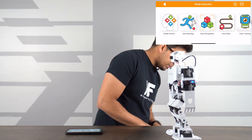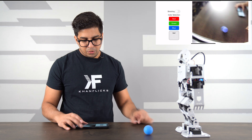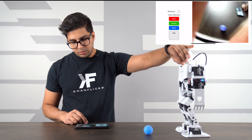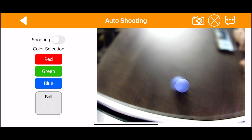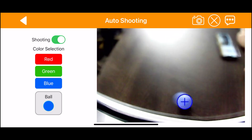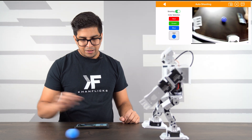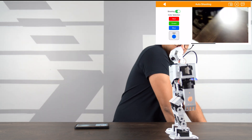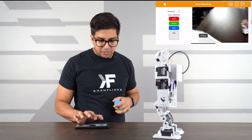The auto shoot mode will have the robot kick a ball. I adjusted the focal length and selected blue, then hit shoot. The robot lined itself up to kick the blue ball and executed the kick successfully. It can recognize different colors, so right now it was specifically looking for a blue ball. I'll pause that for a second and set up a visual demo with multiple colored balls.